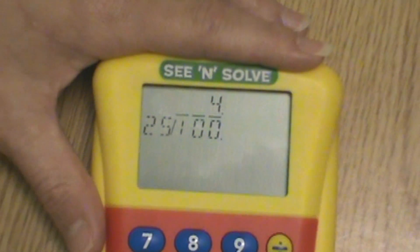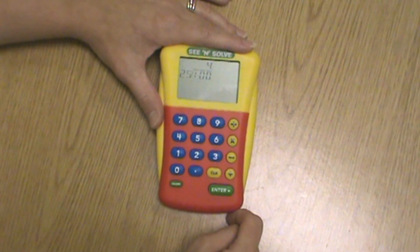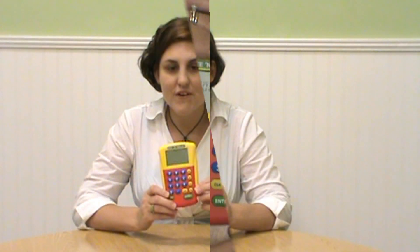These features make the See and Solve Calculator a smart choice for elementary and special education students who are learning calculator skills. For more info or to order the See and Solve Calculator, visit our website at www.NationalSchoolProducts.com.